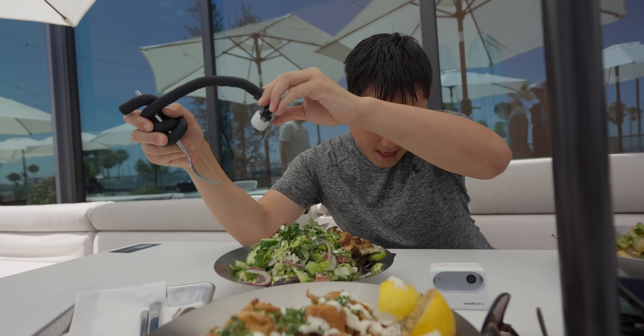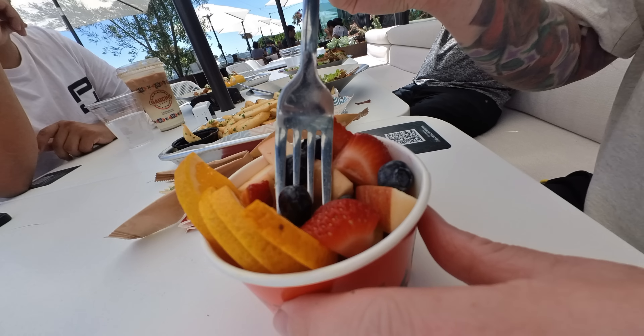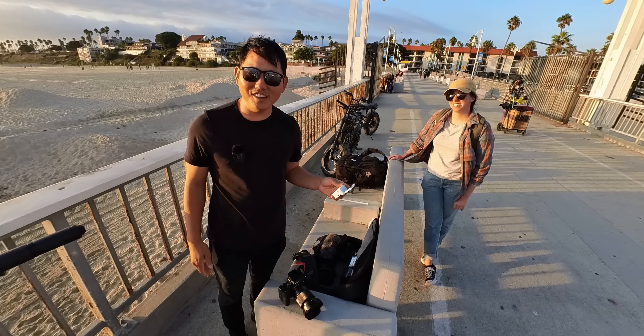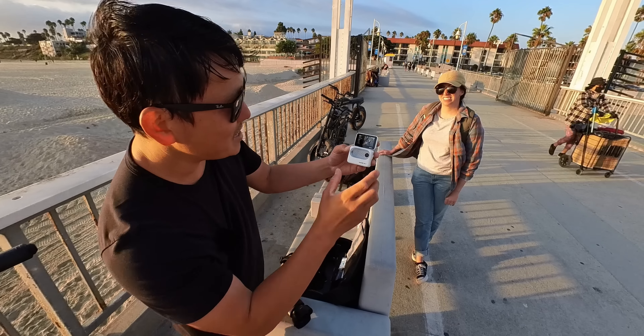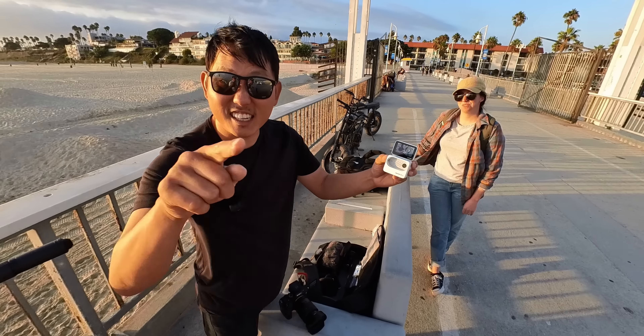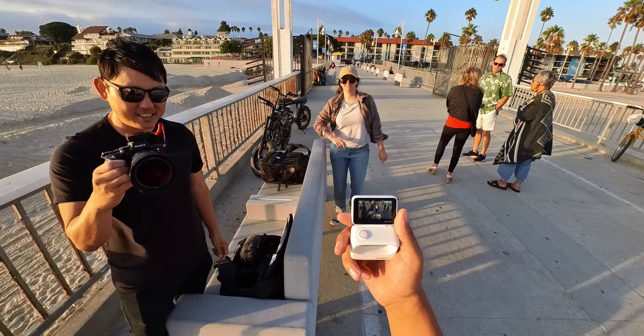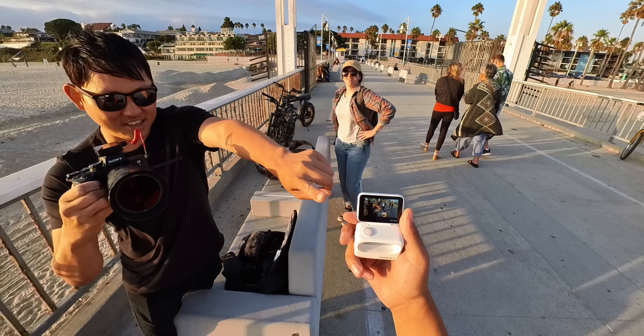Insta360 GO 3. It's so lightweight that it's really easy to rig onto different things and get interesting, unique, creative angles. I love the hat clip because it's like a helmet mount but you don't have to wear a helmet — you just clip it on your hat. The beauty of the GO 3 is that the charging case is wirelessly connected to the camera, so you don't have to guess what your framing looks like. You could look at it, know what your framing is, hit record, and change the settings all from the case.